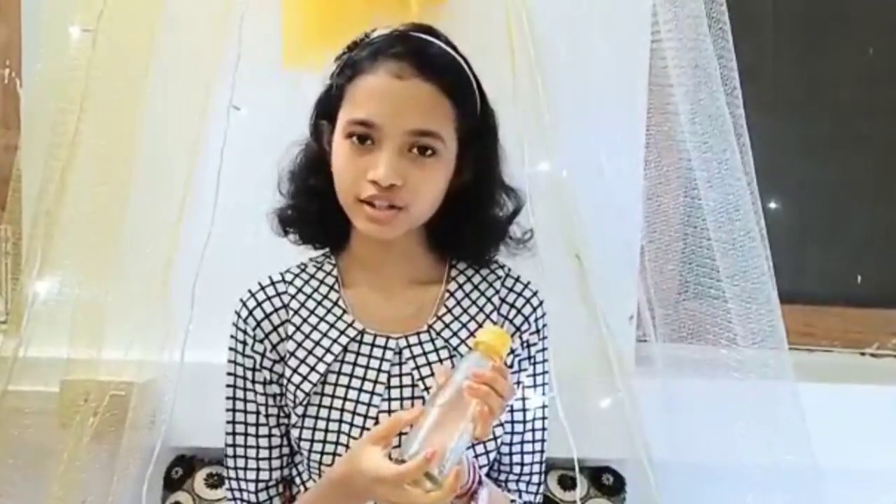Hi everyone, welcome to my channel. My name is Vedasthiti and today I am going to show you how you can recycle your old glass bottle. So here I am using an old tomato ketchup bottle. I have washed the bottle nicely and I have peeled off the sticker. Now I am going to do dot art on this bottle.